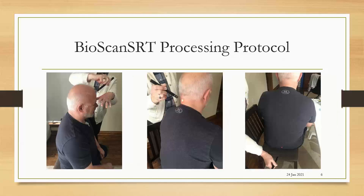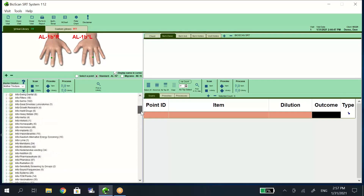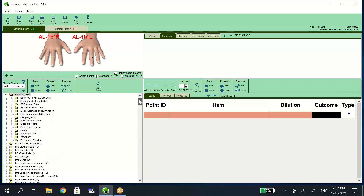At the end of the visit, we use our Bioscan SRT processing protocol to help balance the signals that were abnormal. Now that we've opened our software, you can see the main screen. We are in the virtual library tab, which has all of the different signals that we have in our virtual library.